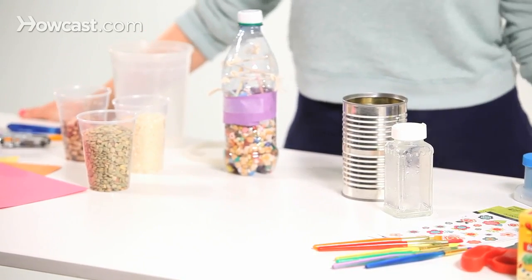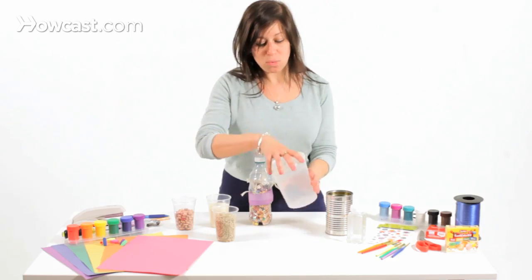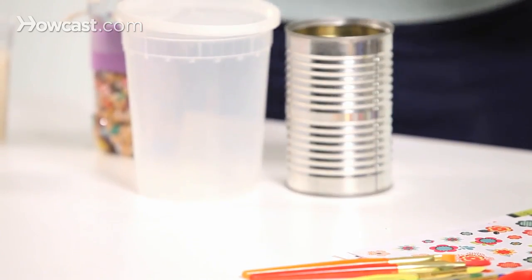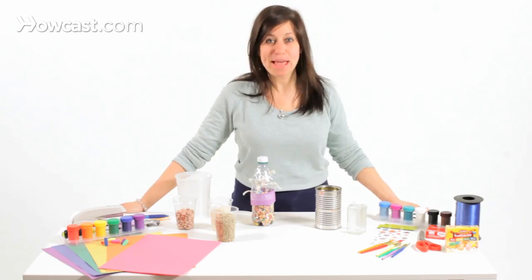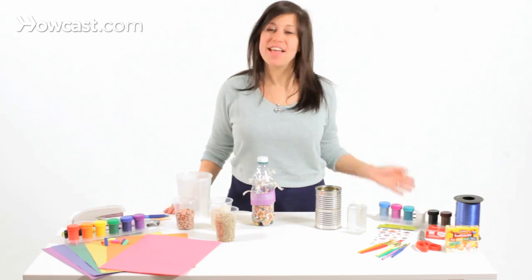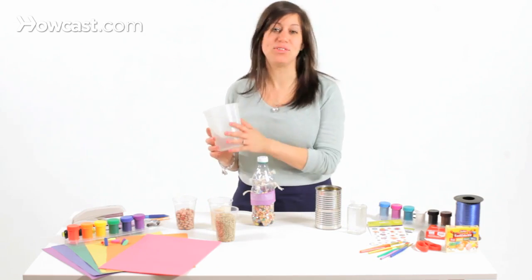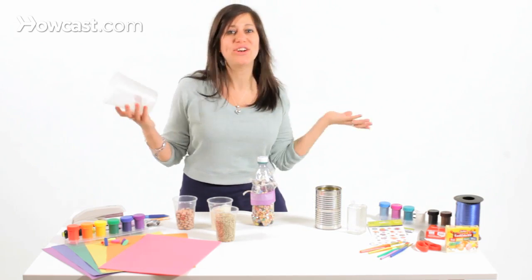Then you're going to need different sizes of shakers. I got a soup container here, I have a tin can and an old glass jar. Step one is to decorate your shaker — don't forget to get creative. You can get stickers and some construction paper, make it all pretty, glitter, whatever you want.